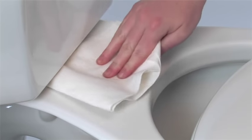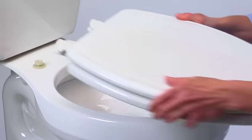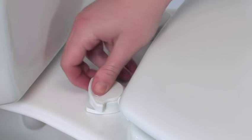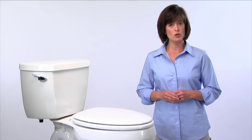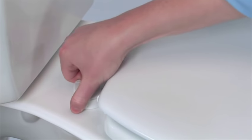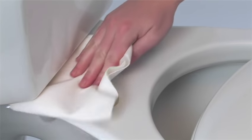For thoroughly cleaning hard-to-reach areas or replacing an existing seat with a new one, there's nothing like a seat with easy clean and change hinges. Like the name says, it's so easy. To clean and disinfect a part of your bathroom you couldn't easily clean before, just unlock the easy clean and change hinges, then simply lift off the seat. Better hygiene couldn't be simpler.